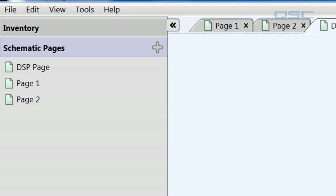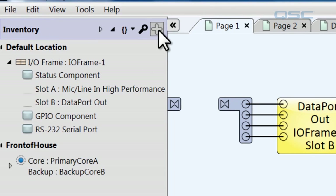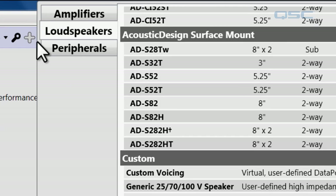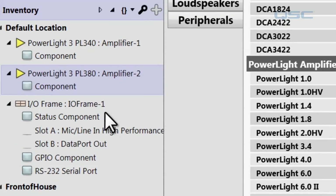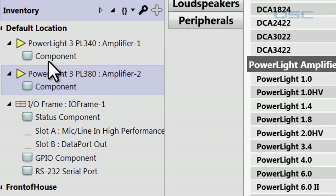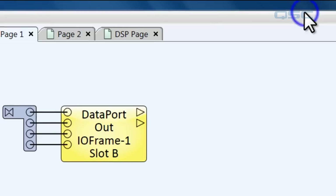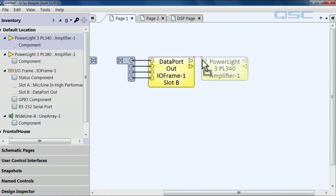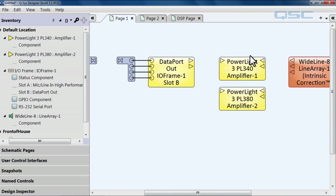Let's put all of this into action in a real-world example. Let's grab some amplifiers into our design. We'll go to the inventory, hit the plus icon, and add some amplifiers — a PowerLight 340 and a PL 380. You'll notice these being added in the inventory. Let's also add a loudspeaker — a WideLineArray 8. Now we're going to drag the components for all of our new inventory items into our schematic: the two PowerLights and the WideLineArray 8.